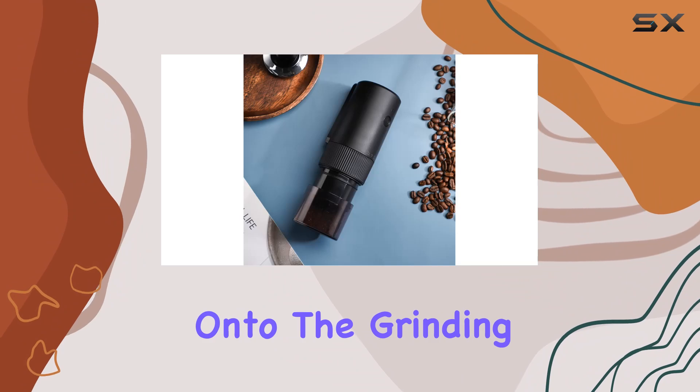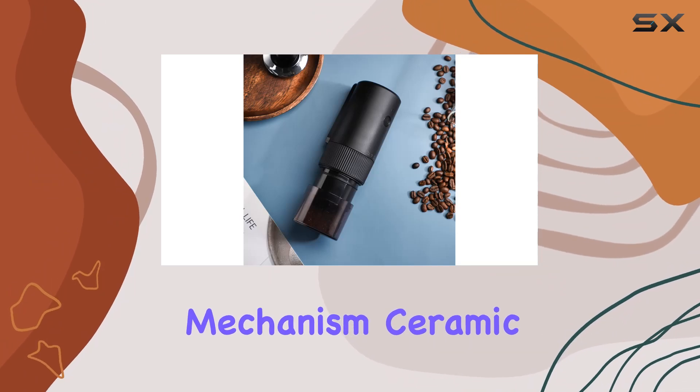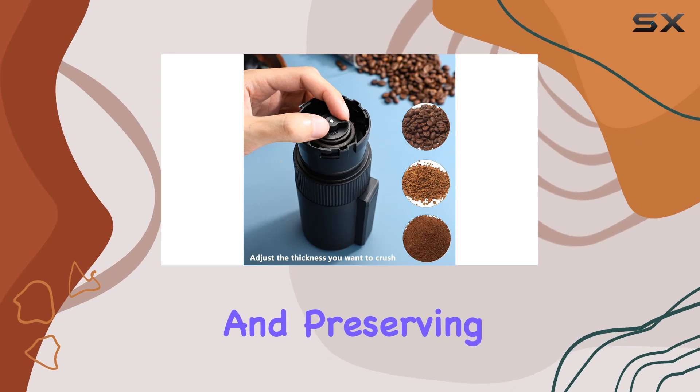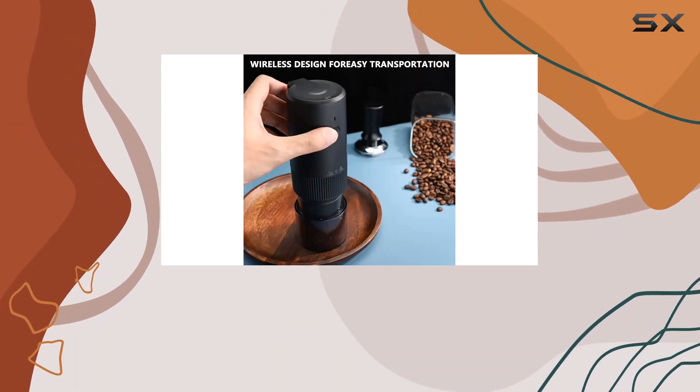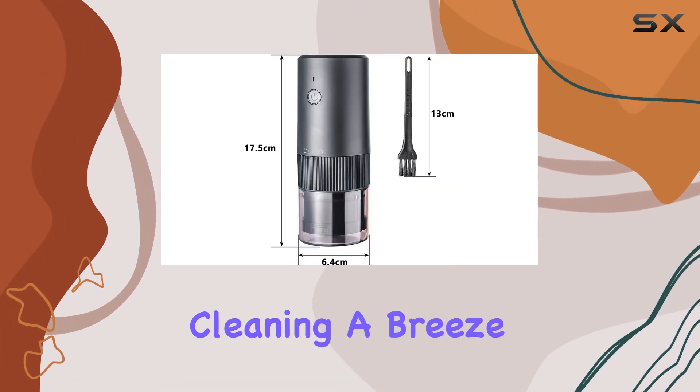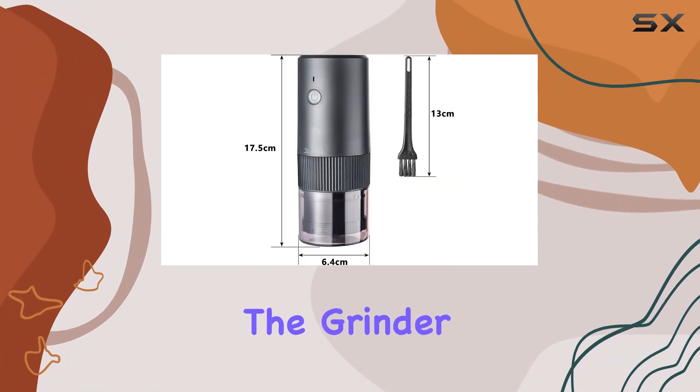Now onto the grinding mechanism. Ceramic burrs ensure a consistent grind, minimizing heat generation and preserving the natural aroma of your beans. It's all about maximizing flavor, and this grinder delivers on that front.